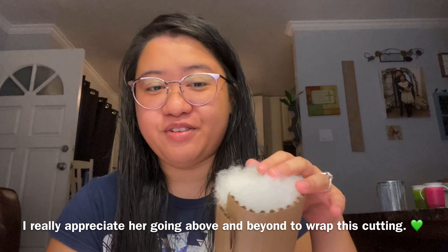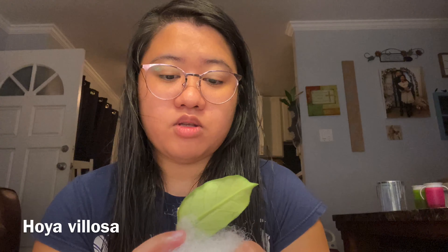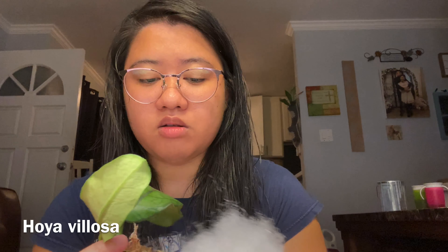Okay, so this one is a Hoya Belosa. Now, some people said they're the same as another variety, some people said they're different — I really don't know. Oh my gosh, so this is a cutting. Obviously it's been stressed from the travel, but it looks similar to me.